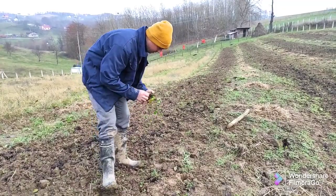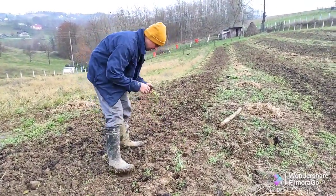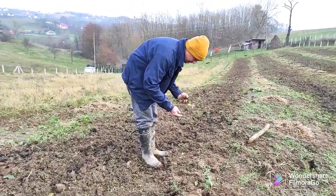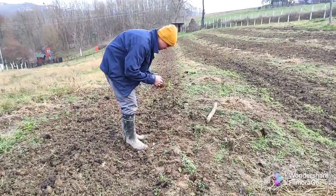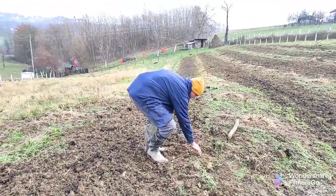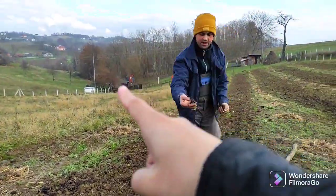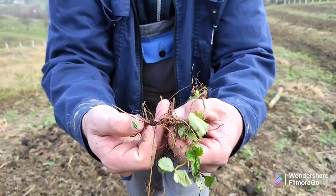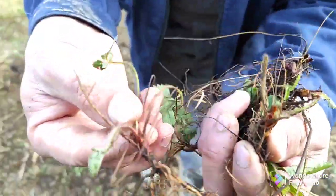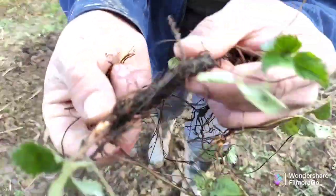If a seedling is weak, I put two together. If it's good, just one. If we need more later, from the mother plants you just crack the bush and transfer. These have good roots — see how they've formed. This is already from the mother plants and they have big roots.